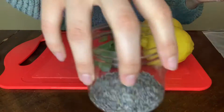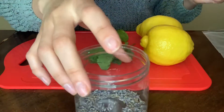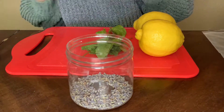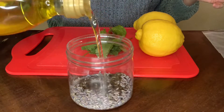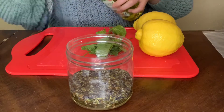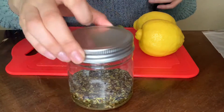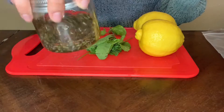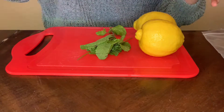All you do is put the scents that you want in the mason jar and then you pour some oil in there, just right above the scent that you put in.